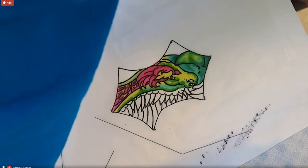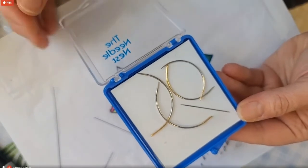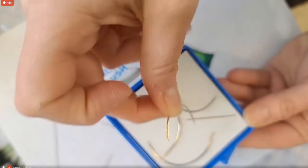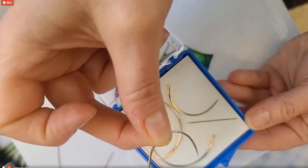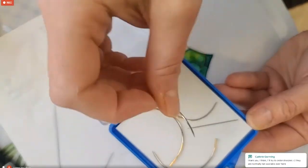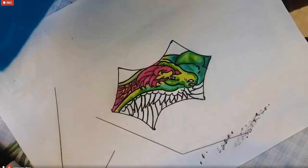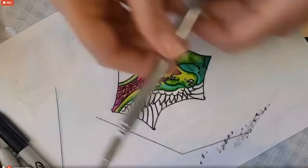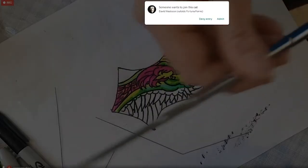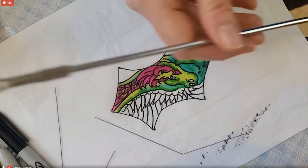The flying sticks from American Science Surplus are telescoping — this one extends to probably about 18-20 inches when fully extended. It just gets the kite away from your body and out of the turbulence.